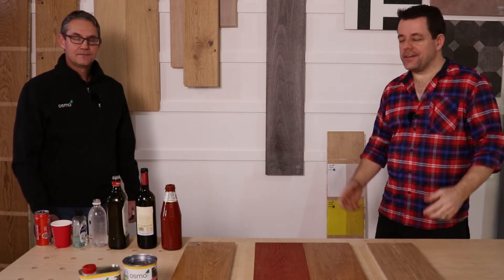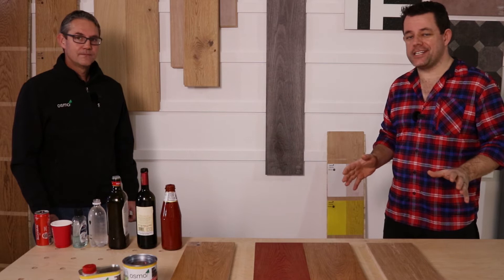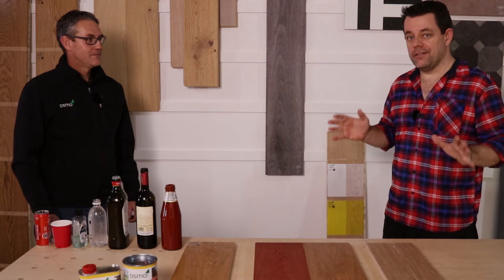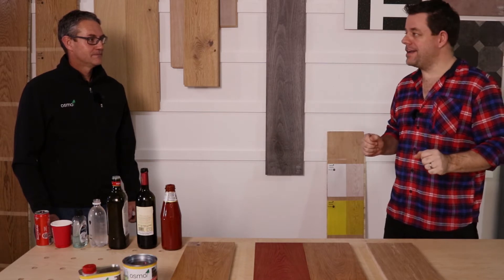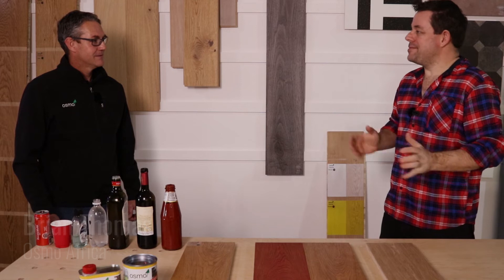Welcome back to Flooring Africa. Here we are in the workshop studio, and today we've got quite an exciting experiment underway. We are going to be torture testing some wooden flooring — ultimately oak panels. We've got one of our partner guests in today: Brian, welcome.